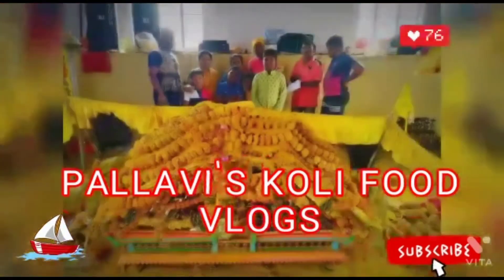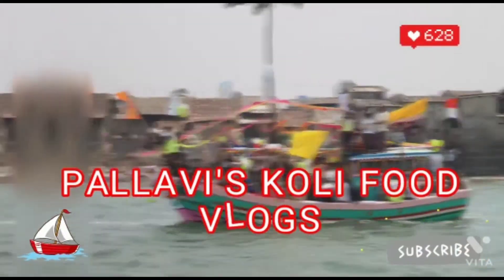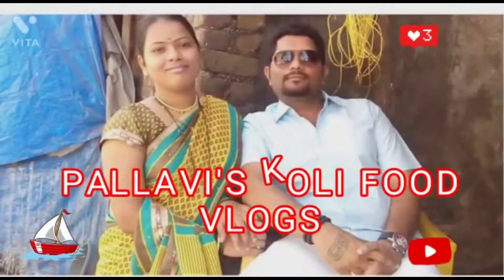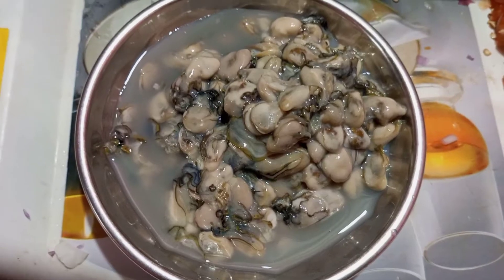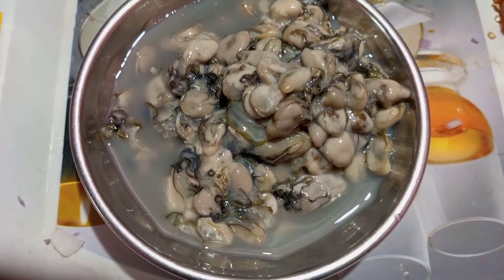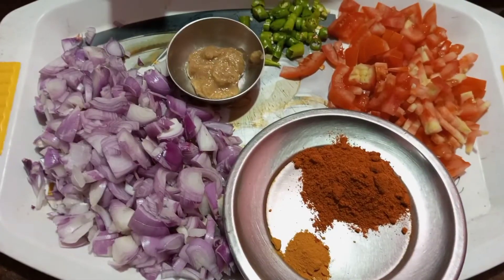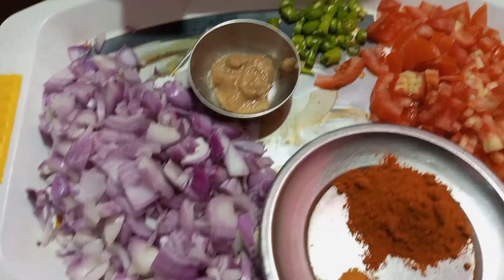We are going to have a good taste in our family market.